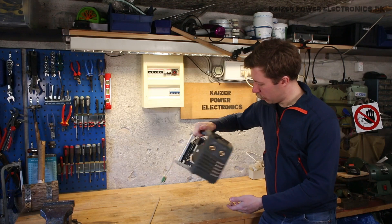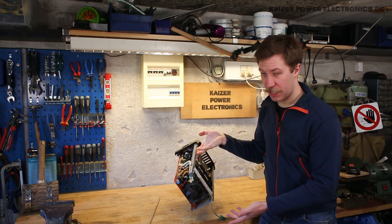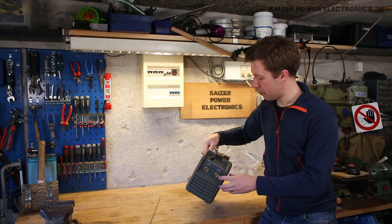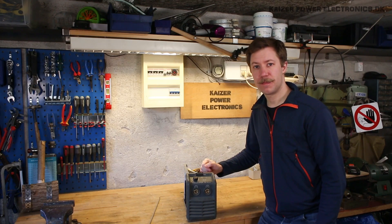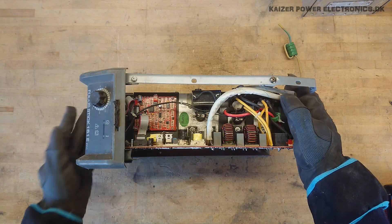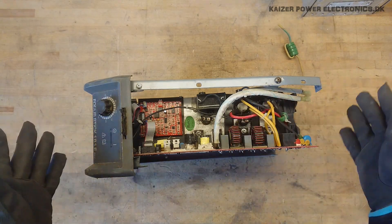This is a rather small portable unit, most likely based on MOSFET technology. Let's take it apart and see what we find. The small Megatronic unit here is missing its enclosure and missing all cables.